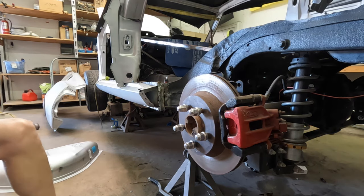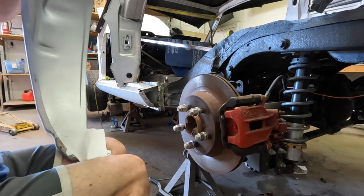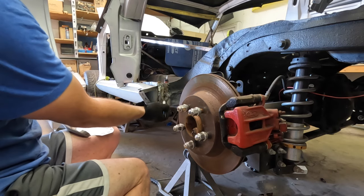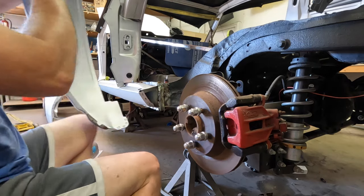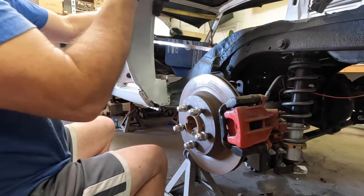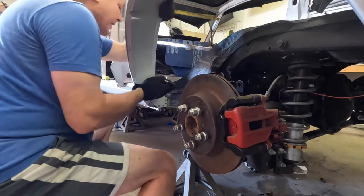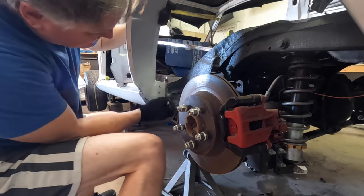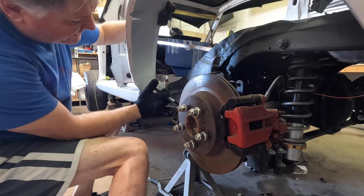Since we're getting ready to weld this in, we're going to make our marks. You've got to be careful where you're going to weld — there's a big open space here and we don't want to drill holes there. Basically we're going to weld to the inner lip of the inner rocker panel. I'll set this up so I can see where that lip is, make my mark, and I'm going to have my welds here on the inner lip of the rocker panel and then over to this side.